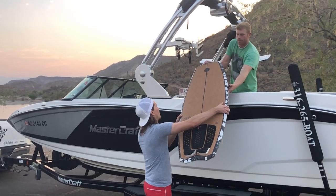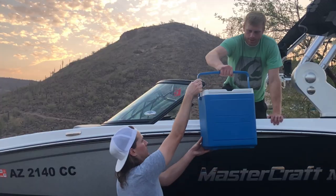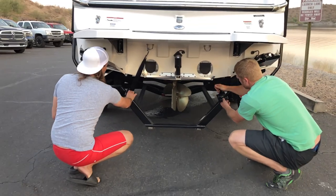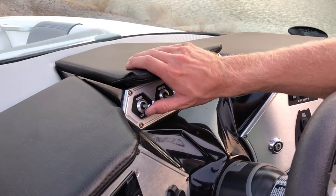Whatever you need to get in the boat, use the parking lot. Hand up the boards, get them in the board racks, get the coolers in the boat — whatever you need, do it in the parking lot. You need to make sure your plug's in. Remove your transom straps. Turn on the battery. Once the battery's on, turn on your blower. The blower helps to expel any gasoline fumes that might be in the engine bay.